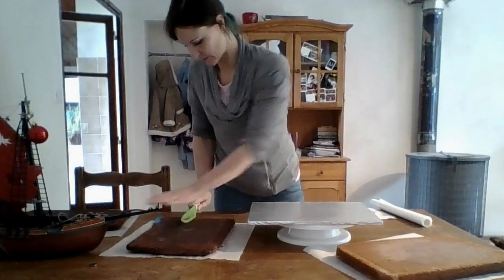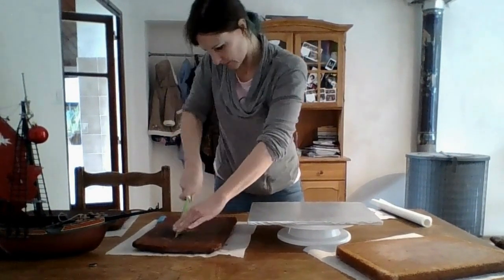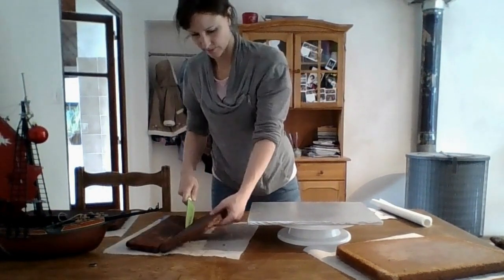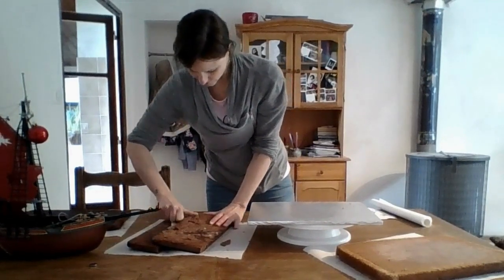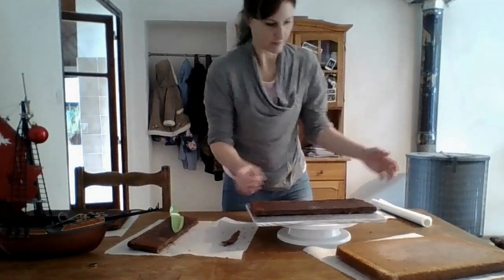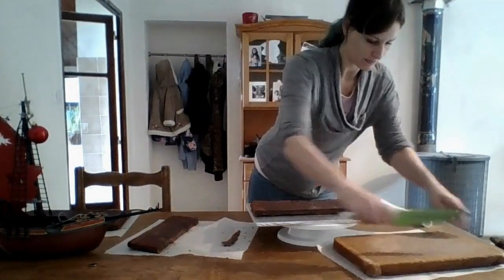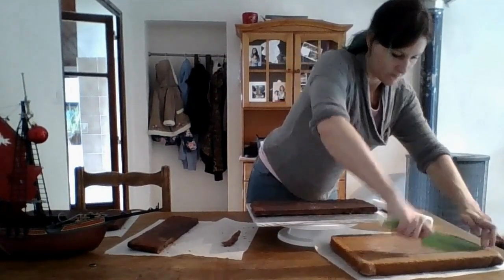Hi, this is Julie from Renting French Mama, and today I want to show you how I made that pirate cake — a pirate boat. I apologize in advance because there are some parts that are missing, but there's enough footage that you can see how I made the cake.